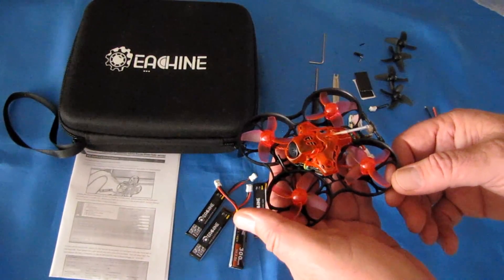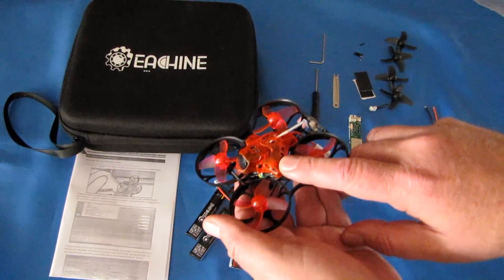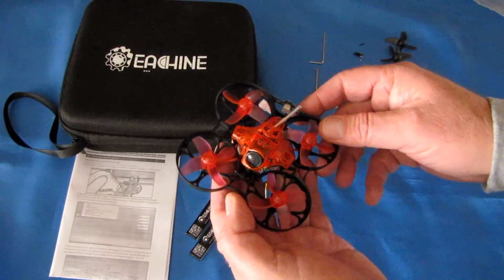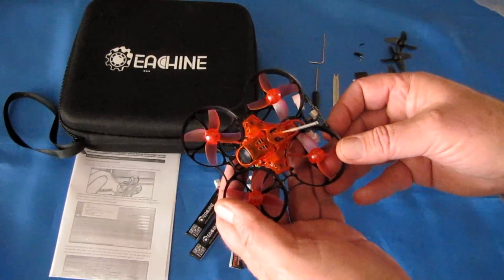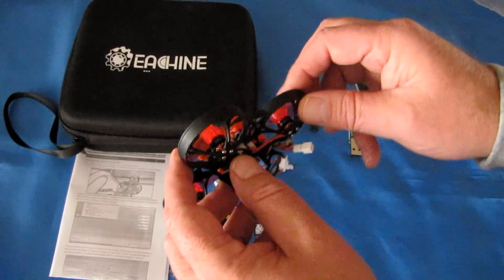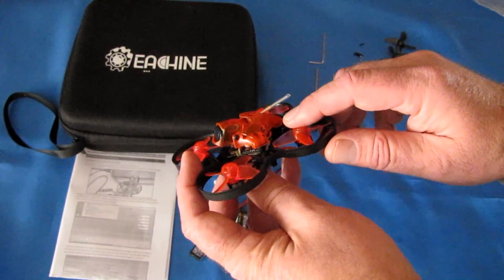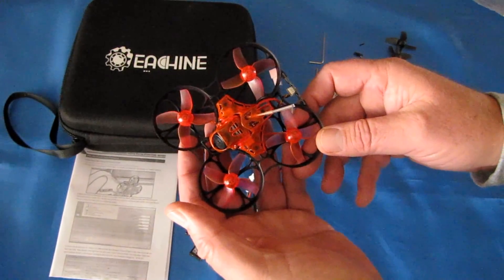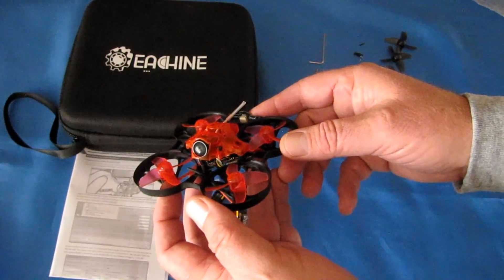The video transmitter is a 25 and 200 milliwatt switchable FPV transmitter. It includes Betaflight on-screen display configurable via Betaflight, and also smart audio so you can control the transmitter — adjust channels, frequencies, and power levels, switching between 25 and 200 milliwatts using your controller. The motors are TC0803 brushless motors at KV16000. There's a 6-amp continuous, 7-amp maximum ESC on board, with built-in receivers for FrSky, FlySky, and DSM-2X, along with telemetry for all of those. Pretty impressive.